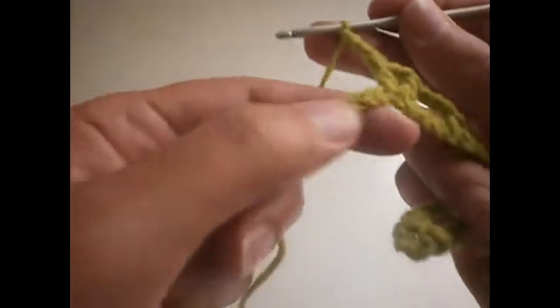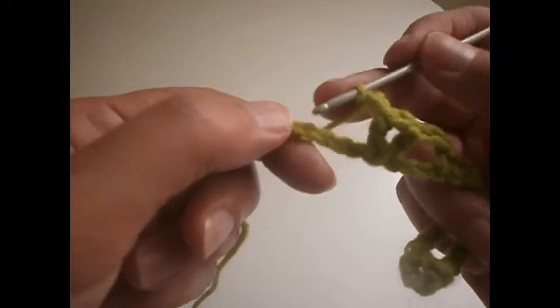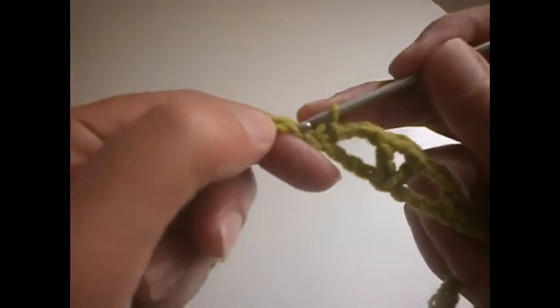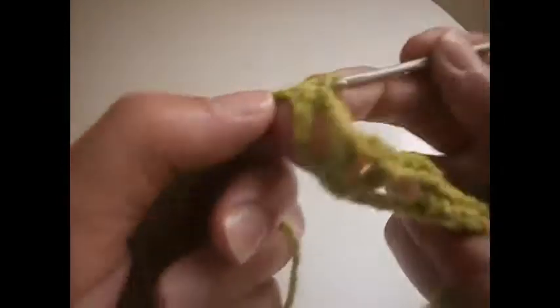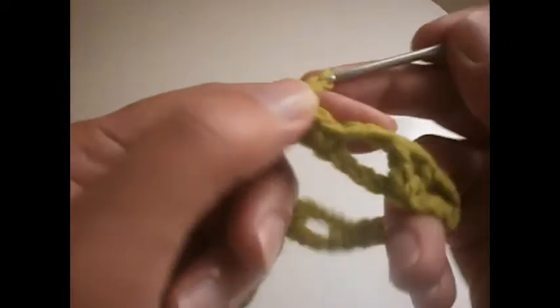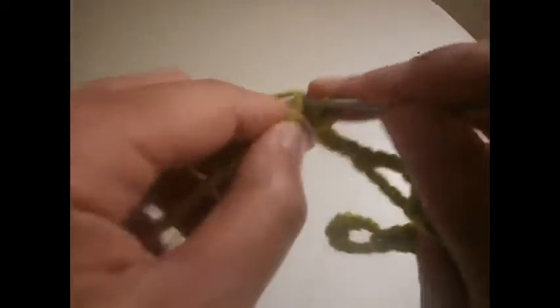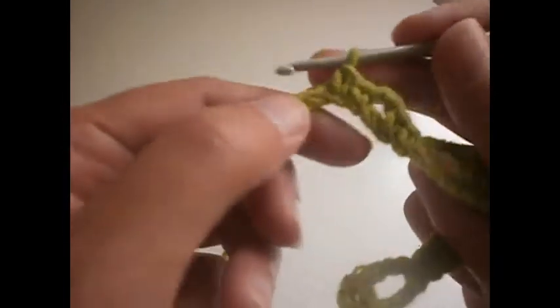Another 3 chains: 1, 2 and 3. We skip 3 chains: 1, 2, 3. We go to the 4th one and we make a single crochet, then single crochet in the second one, single crochet in the third one. Then 2 chains: 1, 2 and 3. We skip 1 chain and make another 3 single crochet in the next 3 chains: 1, 2 and 3.